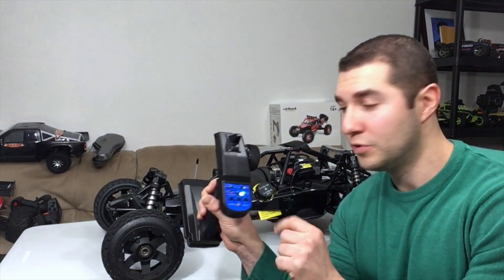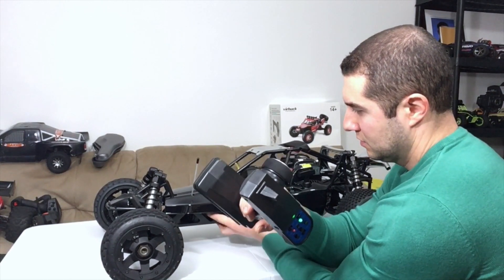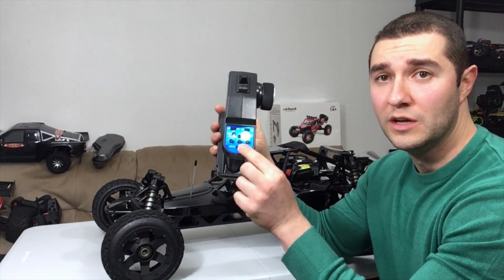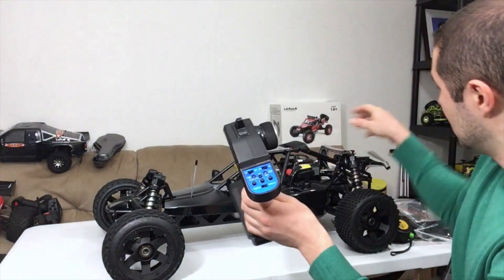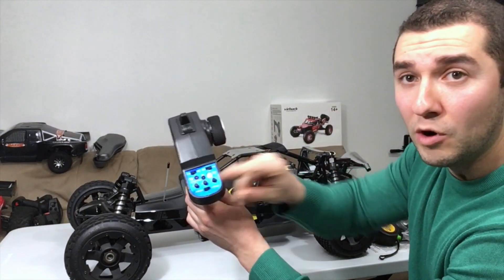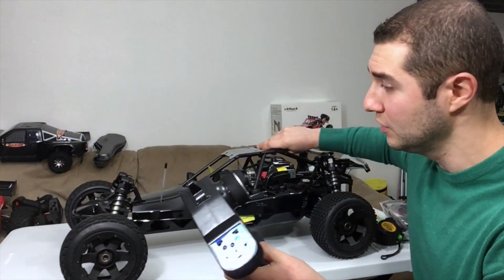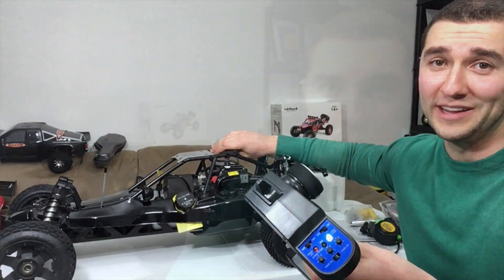I'm going to turn on the electronics — put the remote on, then the power switch on the bottom. This thing has a built-in fail-safe. If you turn off the remote, it locks the brake so you can't have any runaways. Let me do it right now — see, the brakes are locked and I can't go anywhere. As soon as I put the remote back on, the throttle servo goes back in place and this thing rolls. Everything was set up right out of the box; I didn't even have to program anything, which is super rare.